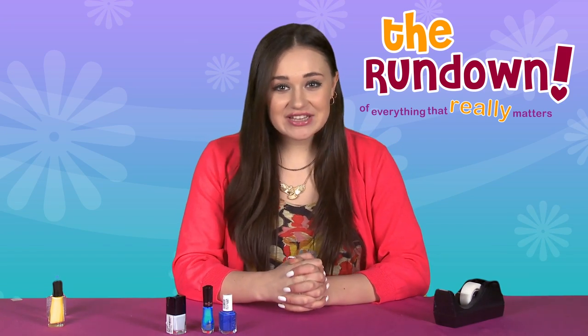Hey guys, Kira here. Obviously nail art is amazing. It's the perfect way to add color and personality to your look without dropping big bucks on new clothes. And while some nail art styles are, let's just say, difficult, some are super simple.